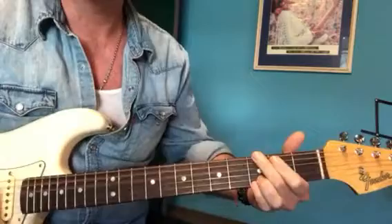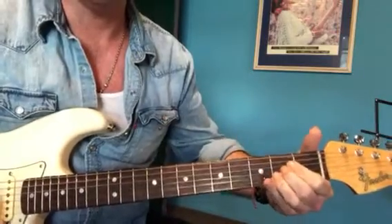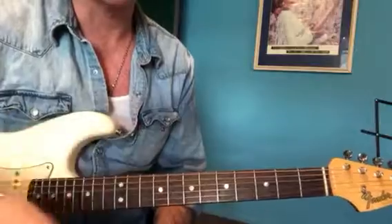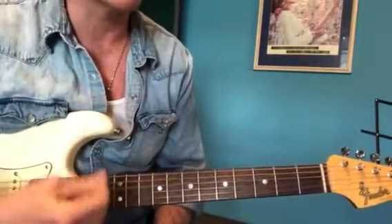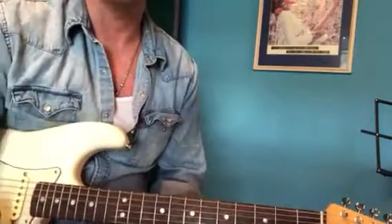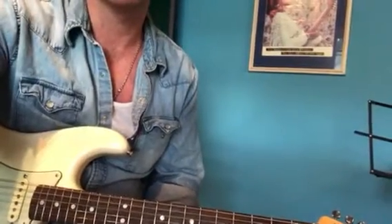D to G to A — the chords are simple, it's more about the rhythm for this one. Getting into that little way of strumming, which is very different to the open strums we've done in the other songs. And it'll be good for other things you do too.